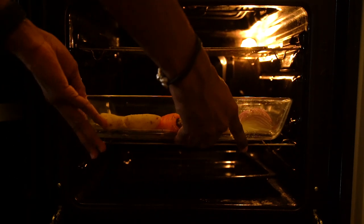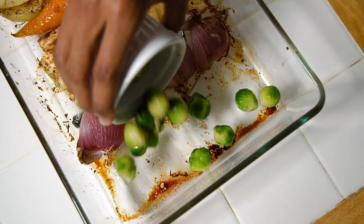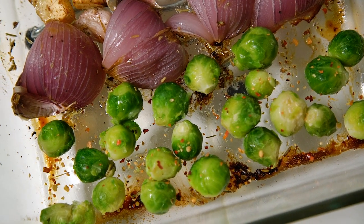Once they're ready, pop the tray into the oven with the turkey for 25 minutes. After 25 minutes it should have started to go nice and golden brown, so we're going to put our Brussels sprouts in. You can also season these with some salt and pepper and chili flakes, then it's back into the oven for another 10 minutes.